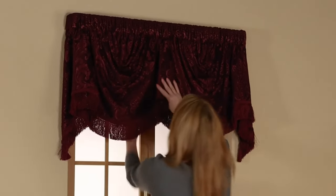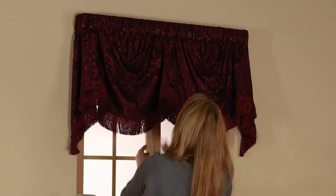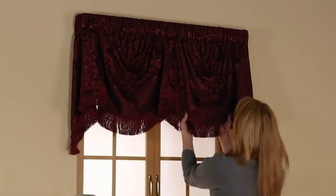The final result is a personal preference. We recommend taking your time and making sure there are multiple pleats in the draped swag areas framed by the trumpet sections.